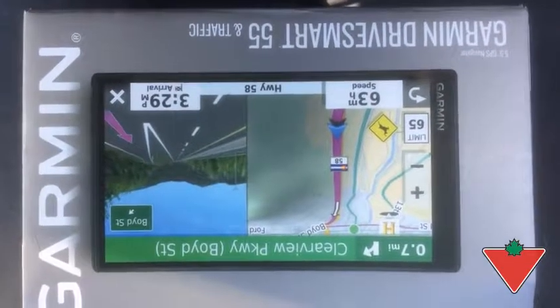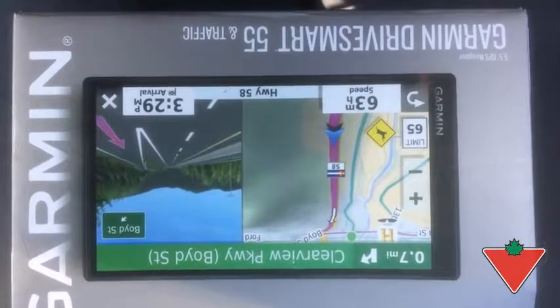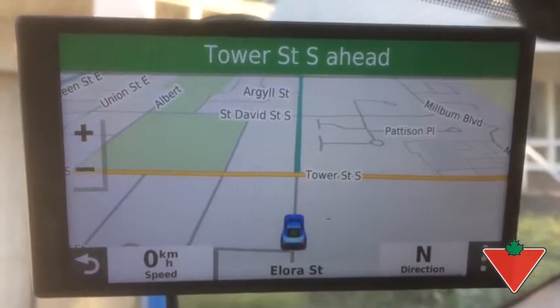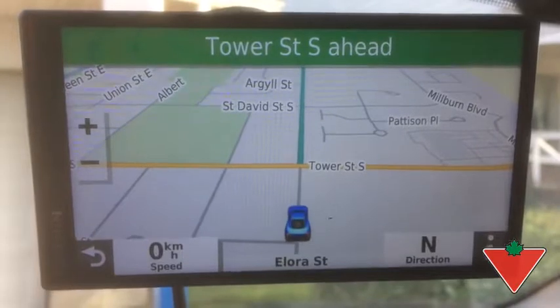Hi, this is Stephen from Fergus, Ontario. Canadian Tire's Tested for Life program sent me the Garmin Drivesmart 55. I've tested this Drivesmart for the last three weeks or so, and I've had it in the car on a couple of longer trips with it.